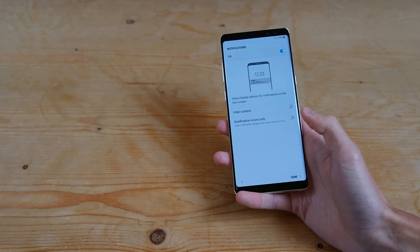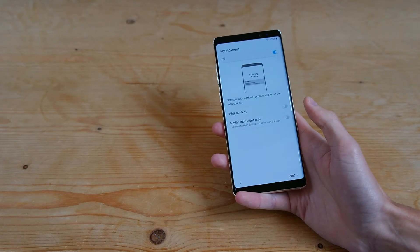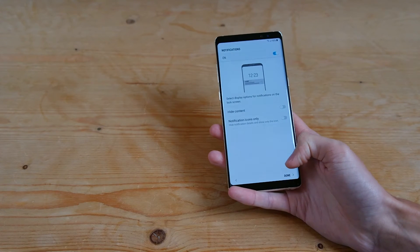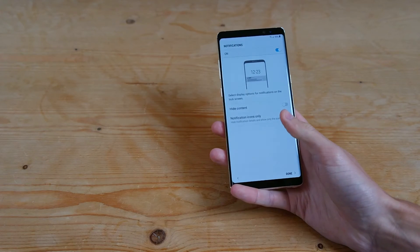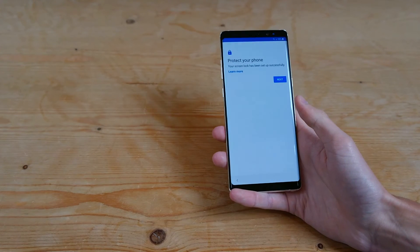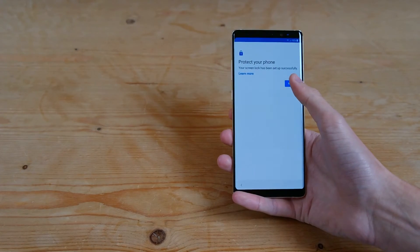And then you can choose what you want to show on the display when it's locked — either nothing, or your notifications. We'll leave it on at the top there and leave these off. And then it's asking you to confirm that your phone is secure.